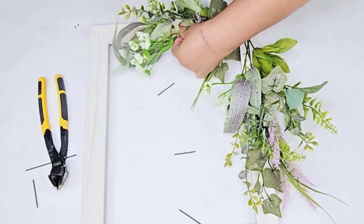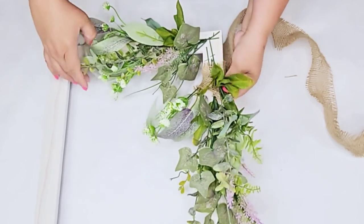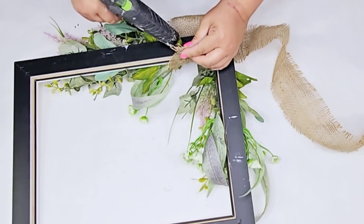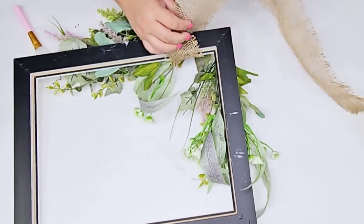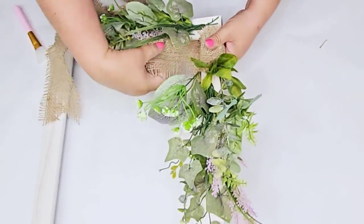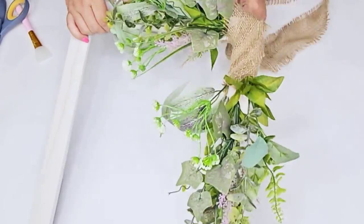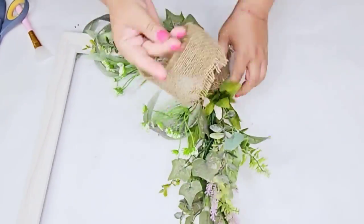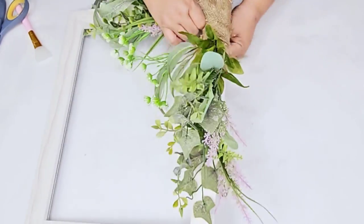Once I was done stapling and had the flowers where I wanted them, I want to cover all those staples up. So I'm going to take this burlap ribbon — it's very meshy and threaded — and I'm just going to hot glue it and wrap it around that corner, making sure I am covering all the staples and staying around that corner side. I'm going to secure it in place with some hot glue. This is also going to give me a nice base so that we can hot glue some green flowers from Dollar Tree.